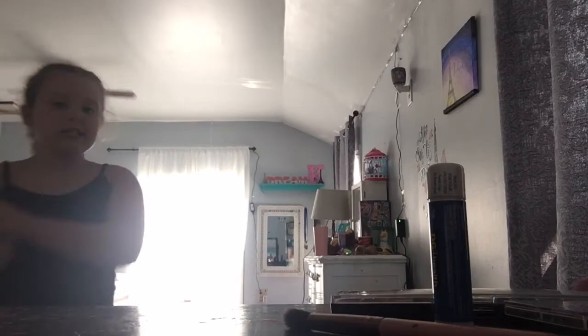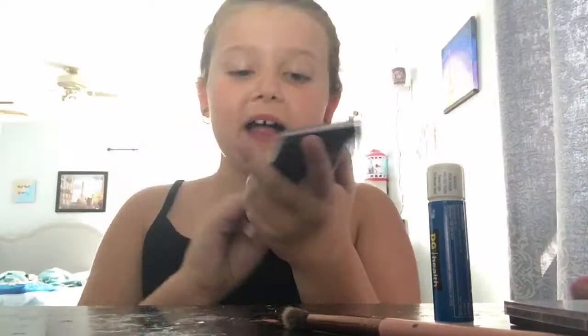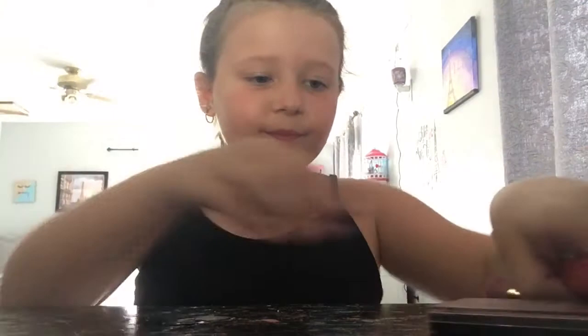I'll show you guys a picture of the look of course. It's actually a simple look but very complicated. I'll be using this palette because we need yellow and blue, and we need a pinky color. We have a brush for it, some chapstick, blush, the blush brush, and then the red lipstick. Of course there's our trusty makeup wipe. I have no makeup on right now.